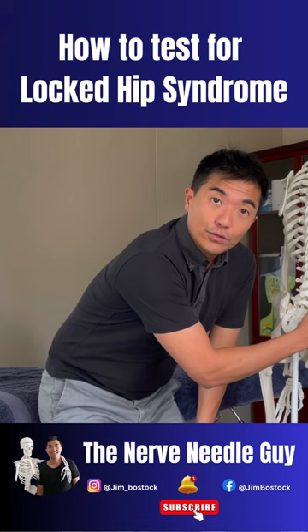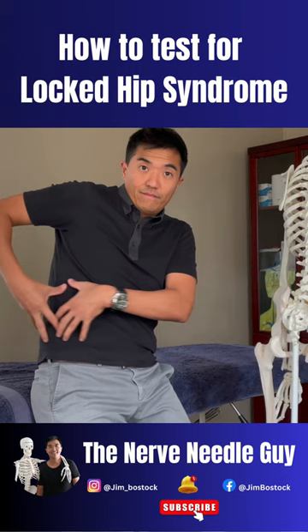Nerve locks here cause all this stuff, and you have a nerve lock sitting in your groin as well and one at the front.